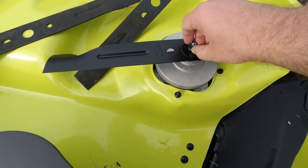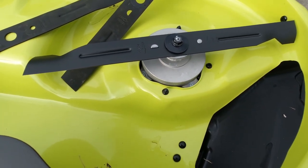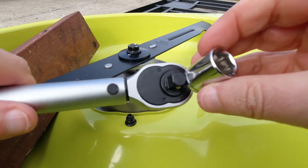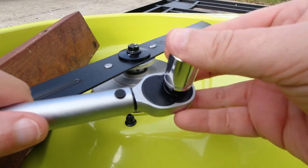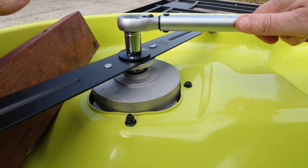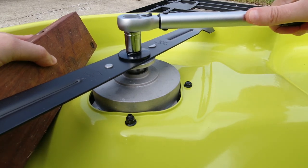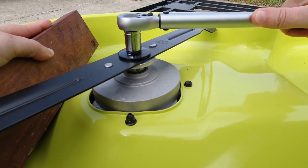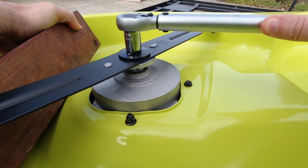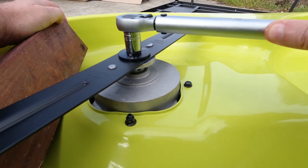If I didn't mention it earlier, I do have another video out on how to change the deck, so I'll put a link down below so you can reference that if you need to know how to take this thing off. Go ahead and put your socket on, and then you just go ahead and tighten it up like you would any other socket wrench. Keep going — and do you hear a click?